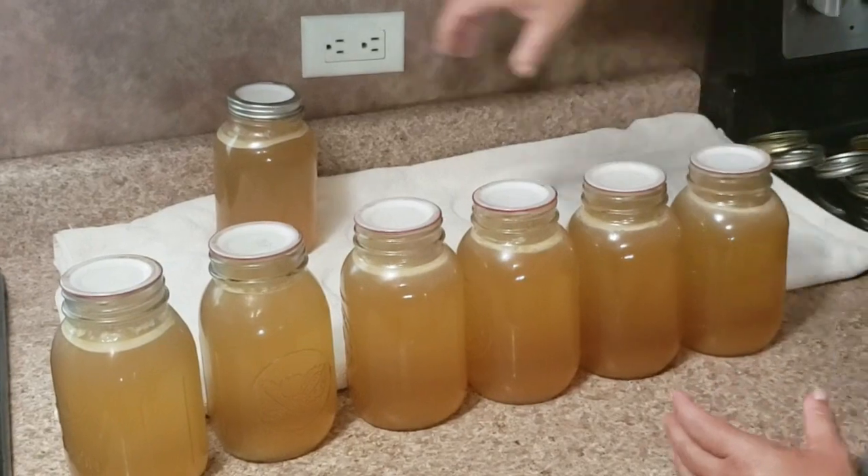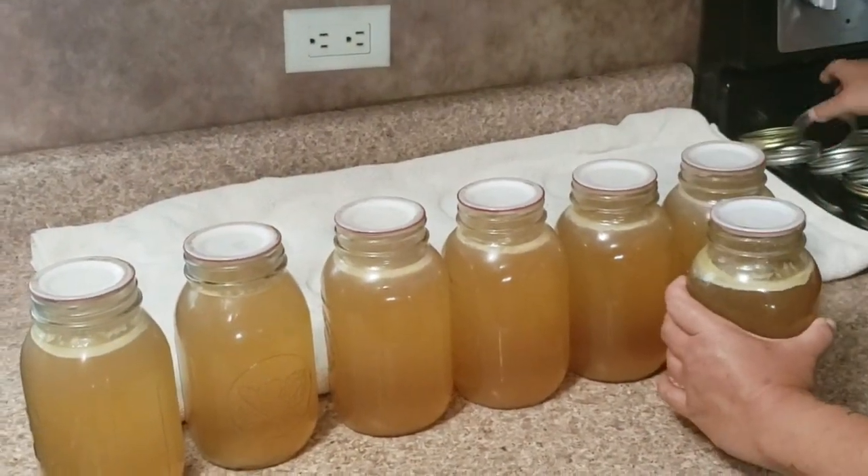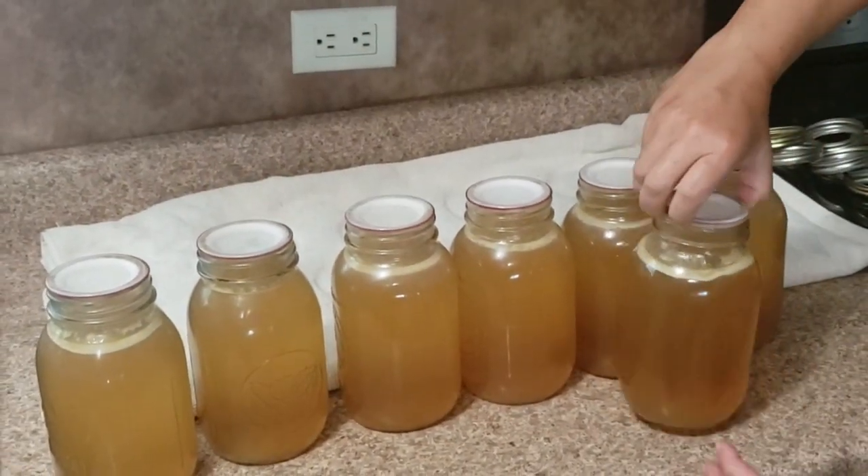The only thing left to do is to wash and label each jar and store them in the pantry without the metal ring. I hope that you found this tutorial helpful and we'll see you on the next canning project.